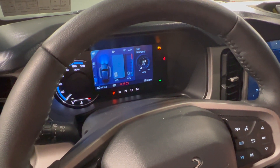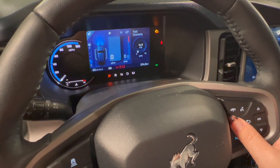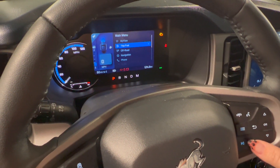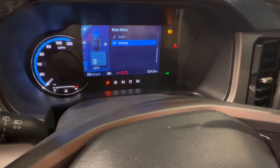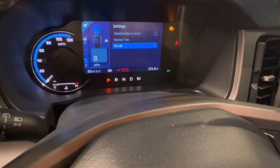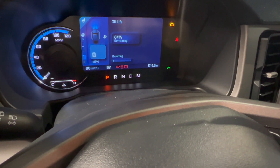The last thing we're going to do is reset the oil life using the buttons on the steering wheel. Scroll all the way down to Settings, hit OK, hit OK at Oil Life, and then press and hold OK until it resets to 100%. Very easy.